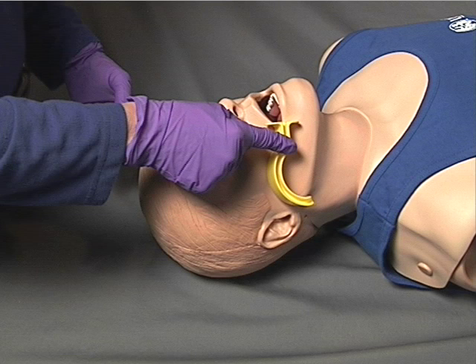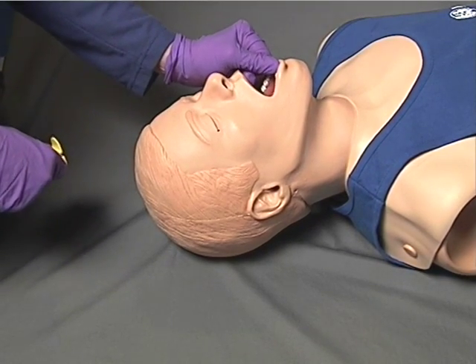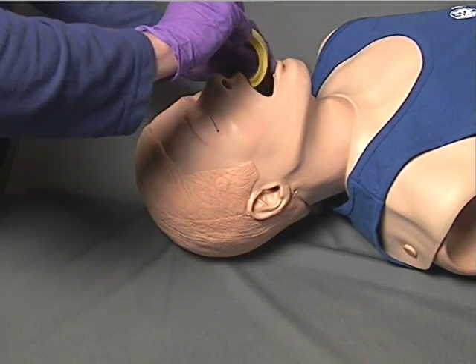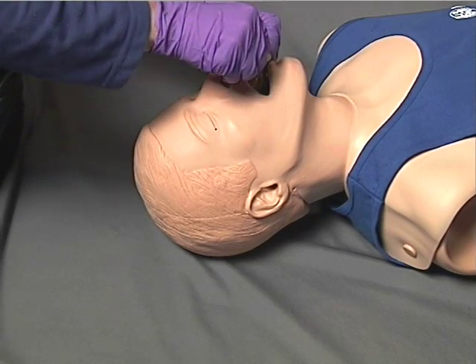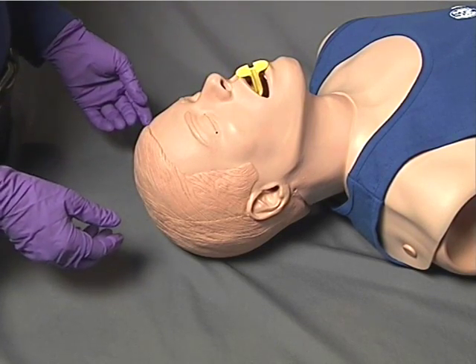Once the correct oral airway is selected, open the patient's mouth using a cross finger or scissor finger technique. The airway is then inserted into the patient's mouth with the tip pointing toward the roof of the mouth. Once the airway touches the soft palate, rotate the airway 180 degrees into anatomical position with the flange resting against the lips or teeth.